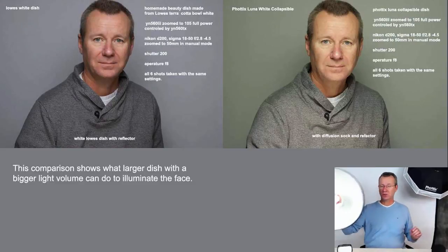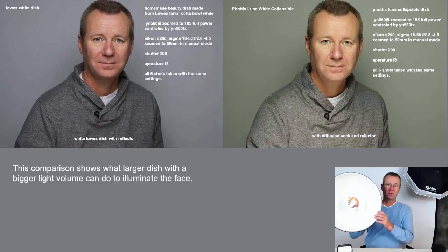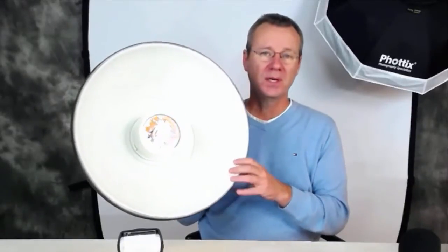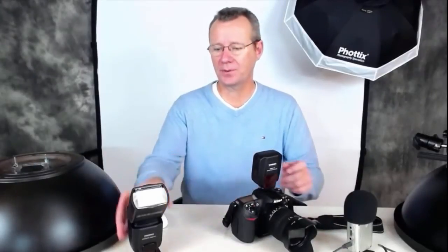For those of you new to photography or wondering about beauty dishes — once you start using one you'll be hooked for life. The quality of light is absolutely tremendous. Umbrellas just diffuse the light and throw it everywhere, whereas the dish tends to focus the light in a really flattering way.